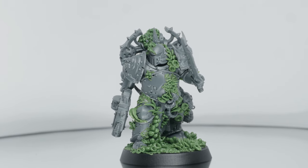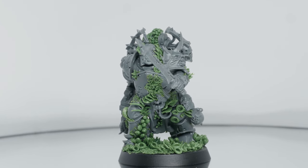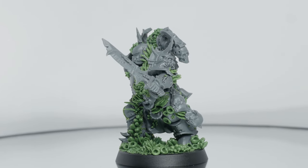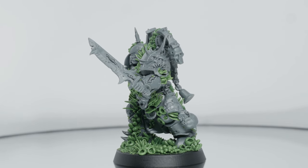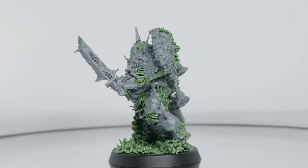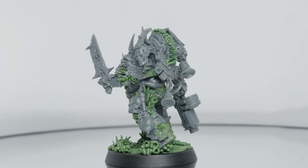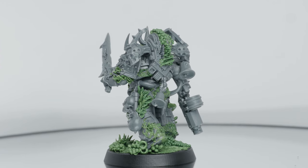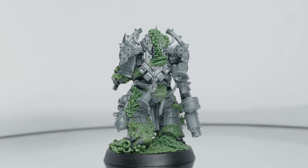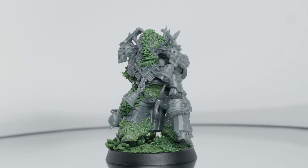Which brings us to number two: green stuff is not polymer clay, which is a medium I'm a little bit more familiar with. It's a beast all on its own. Water and time are your main allies, and I had to be mindful of what my tools enhance constantly to avoid ripping off the finicky details I was trying to sculpt and attach on the figure. At the final stages, I found a ratio of blue to yellow that worked better for me in terms of pliability and drying time.